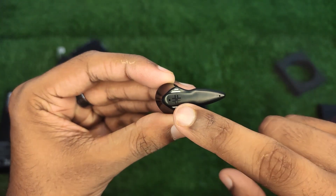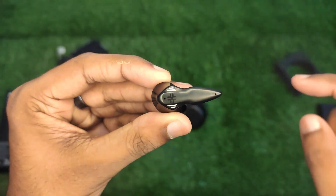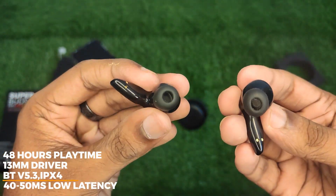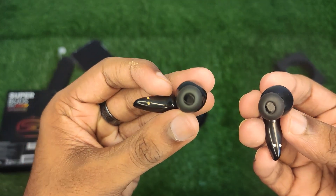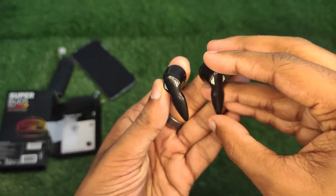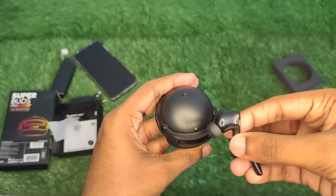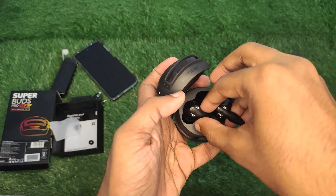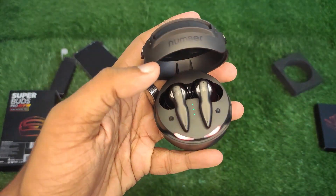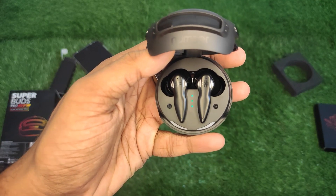We have Type-C fast charging. We are using the adapter and volt cards in the box — you can check it and plug it in. The latency is 40-50ms, which is low latency for gaming. You can use it for gaming on the device screen without any noticeable lag.